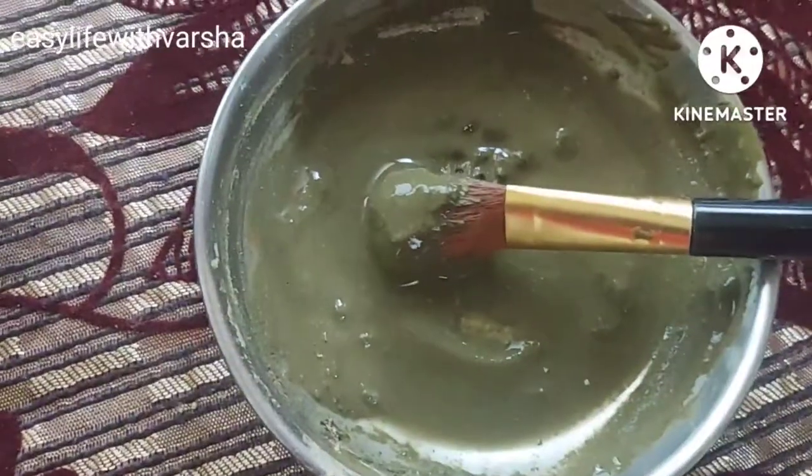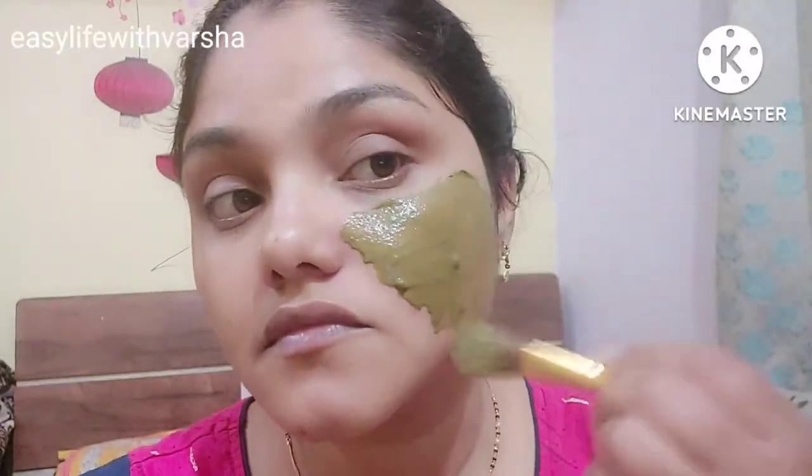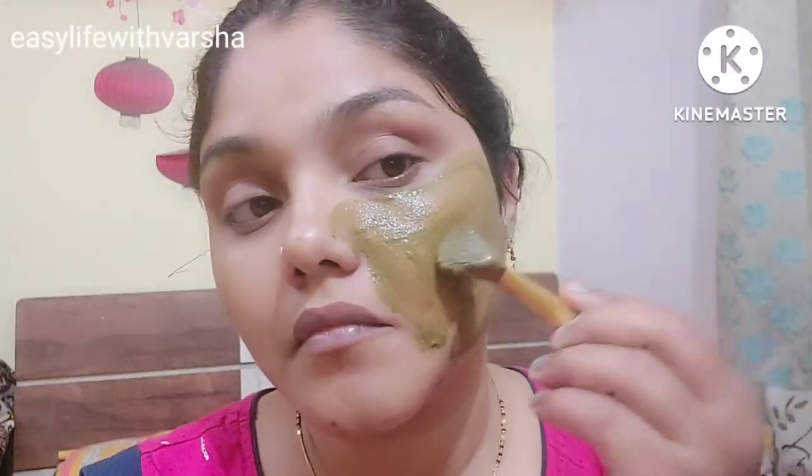Now I will apply the face pack to my face. I have cleaned my face — there are pimples on my face. If you don't have pimples you can still use it, and if you do use it on pimples, it is very good.